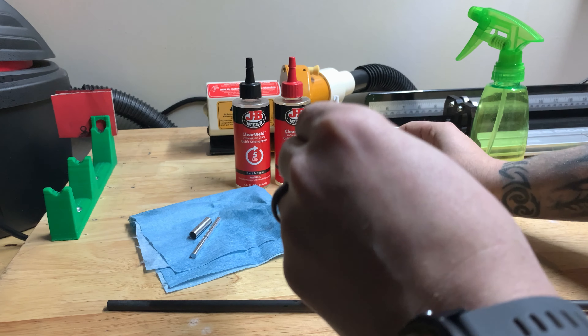Then you're going to take your end cap, put it on the tool, take the hit, and screw it onto the tool until it stops.